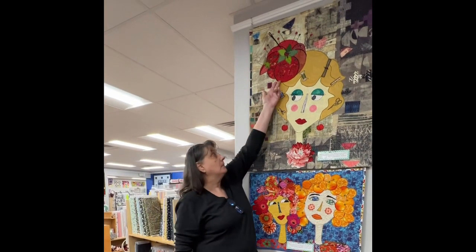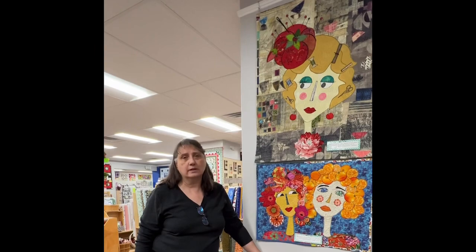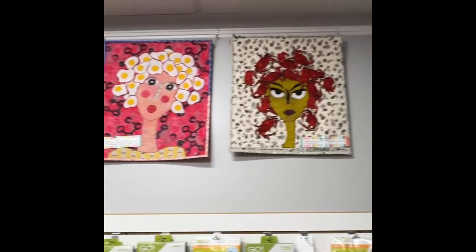She started earlier this year — she took a class to learn how to do Laura Heine's pattern. That one happens to be the tomato pin cushion, but once she finished it she decided that wasn't good enough. It needed to be a fascinator, so she built an entire portrait to wear the fascinator.